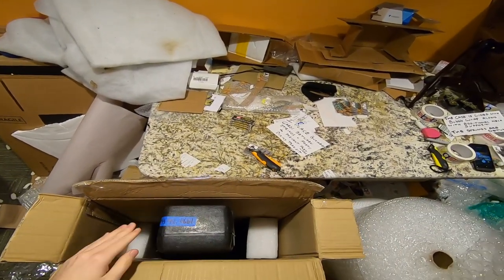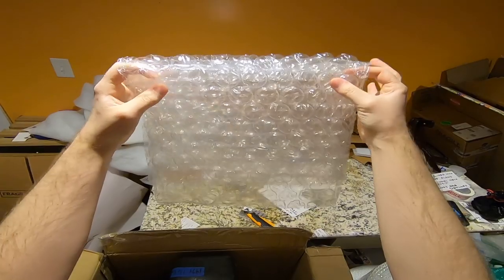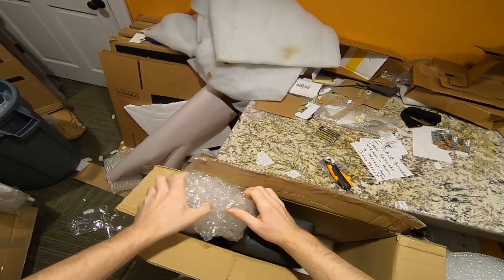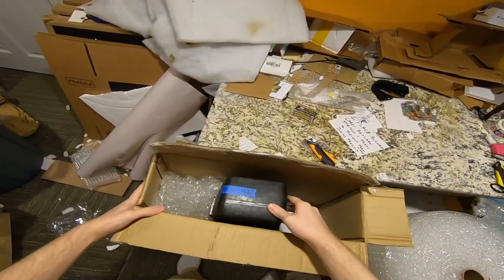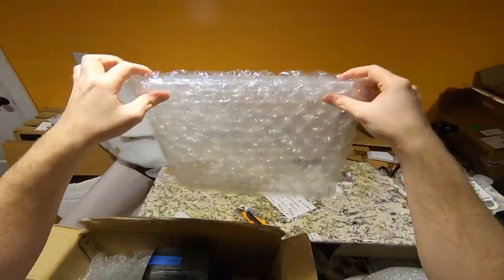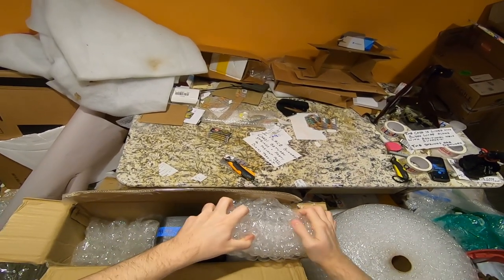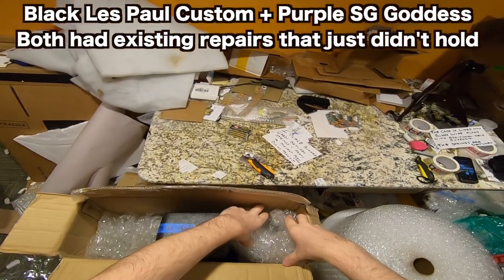Wrapping the case in bubble wrap is a complete waste of time if it's just loosely thrown in. What you want to do is get the bubble wrap under pressure — roll it up and bend it in like that. Now it's doing a whole lot more than just being thrown in there. I've only ever had a guitar get a headstock break once — twice — using a method like this, and both times the headstock had already been repaired.